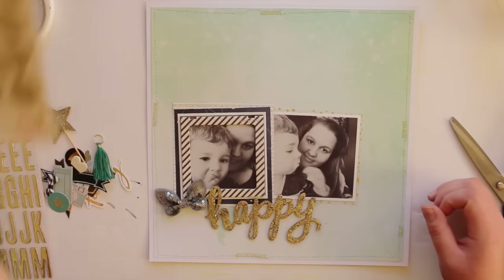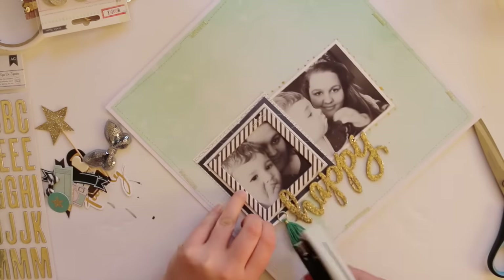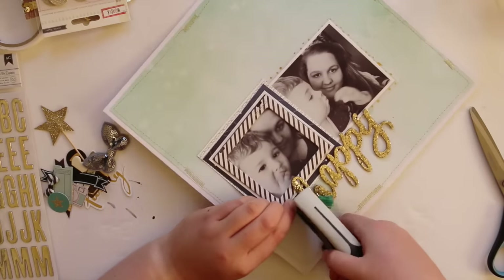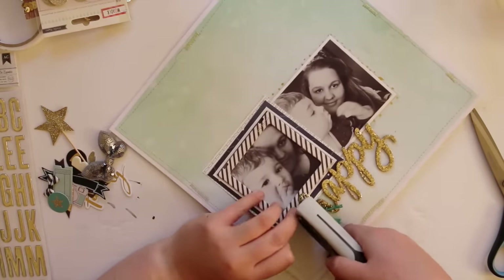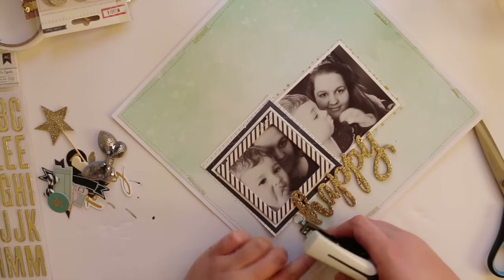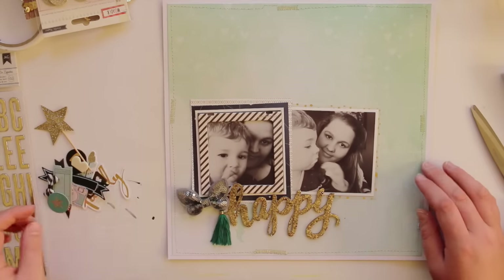Since I filmed this video I've got four layouts done so I think I've used two or three of those sticker packets, which is great. And I'm using one of those tassels which have appeared on every single layout because I love them to bits — they are from the Wonder collection, but you can also get some from the Maggie Holmes Confetti range.